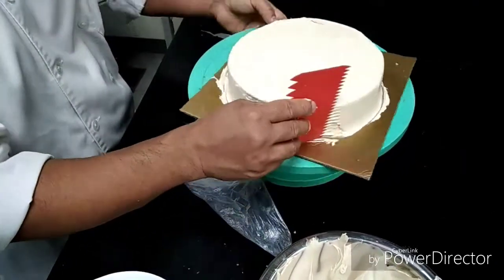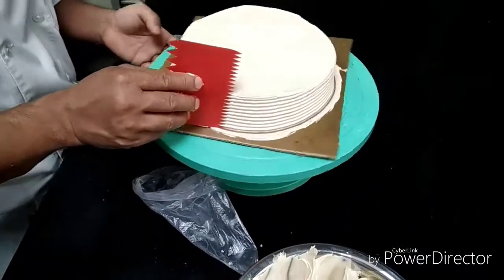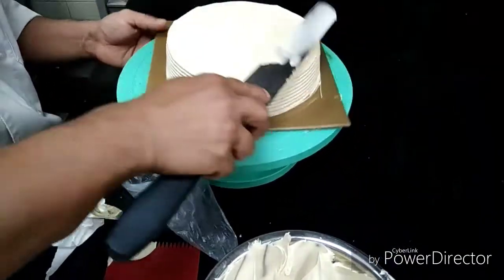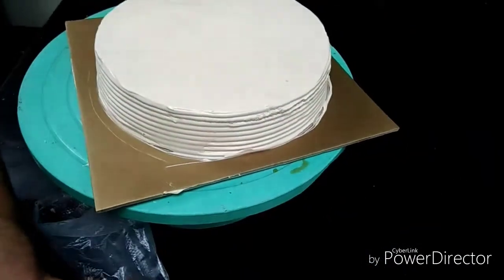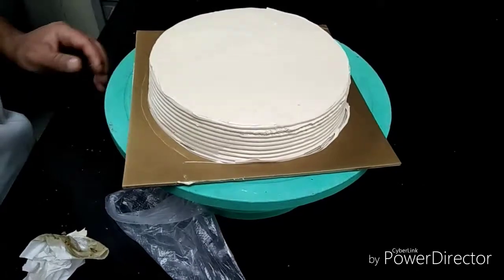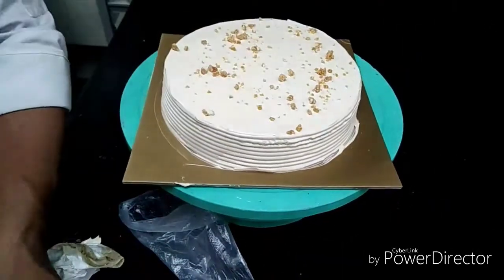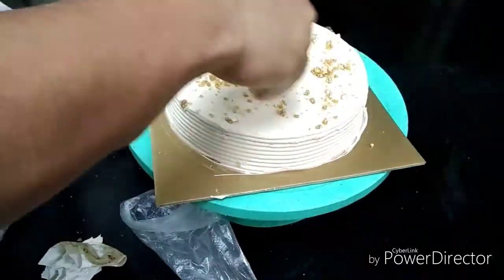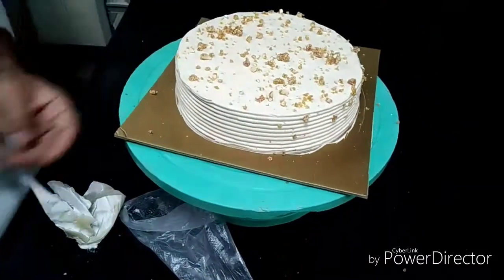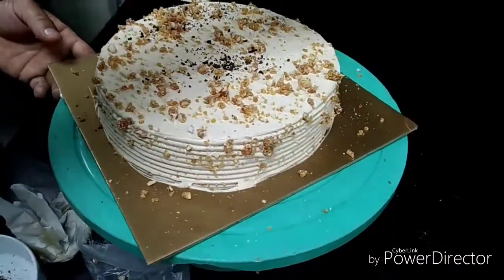Now I am giving the final coat by foam. No need that much, so cake is ready now. So I am applying some topping on this, applying some grated chocolate on this.